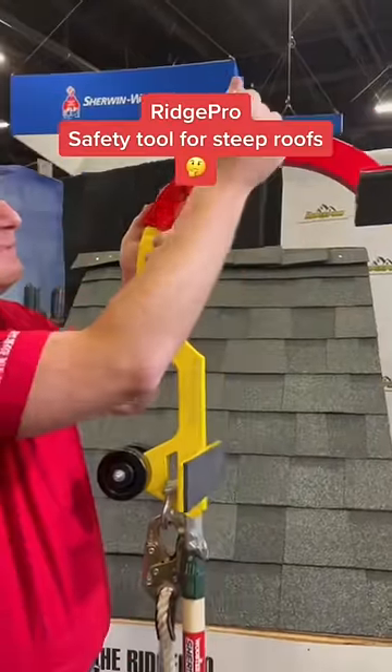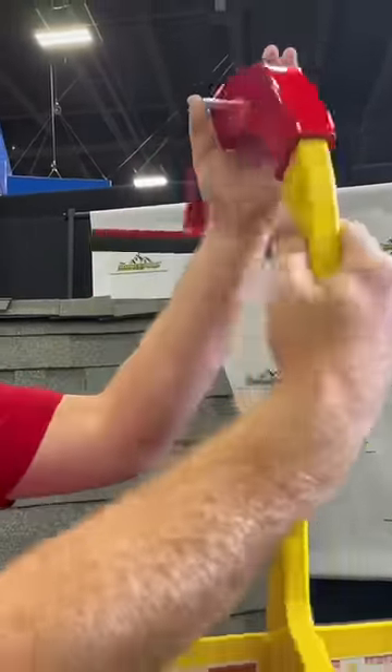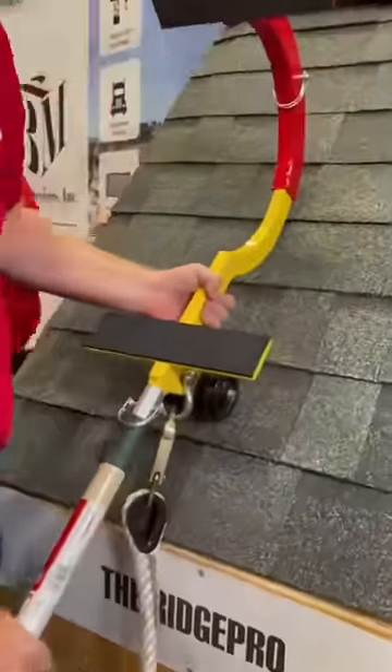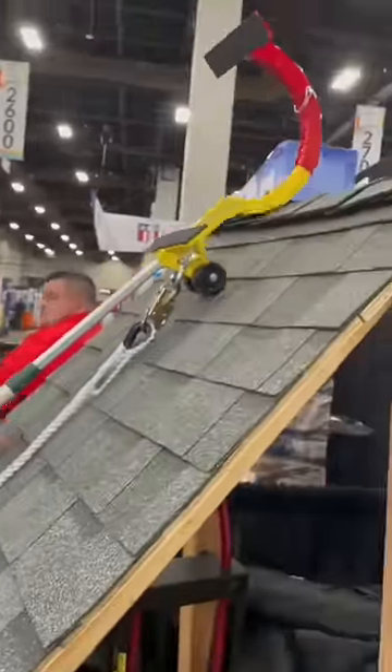Not all roofs are the same, so we put in an adjustable sliding pitch selector and attach it with the steel pin that just clips in. Wheel side down, you see there's wheels, and all I'm doing at that point is extending the extension pole back behind me for the distance of the roof.